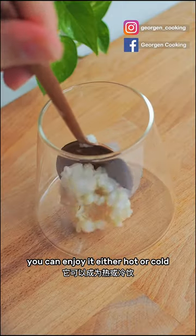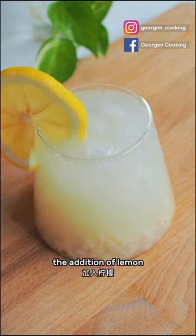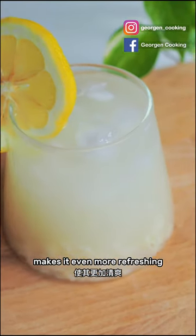You can enjoy it either hot or cold. Did you notice that we didn't add any sugar? That's because we got the sweetness from the candied winter melon. The addition of lemon makes it even more refreshing.